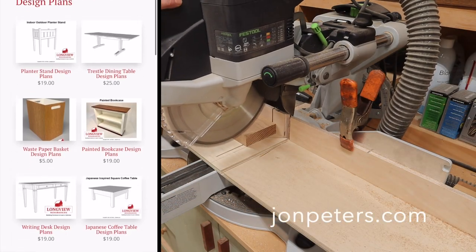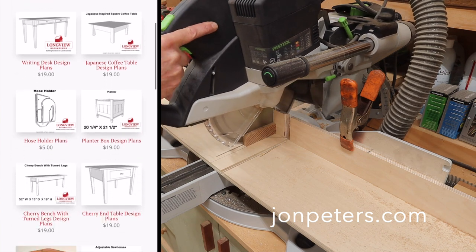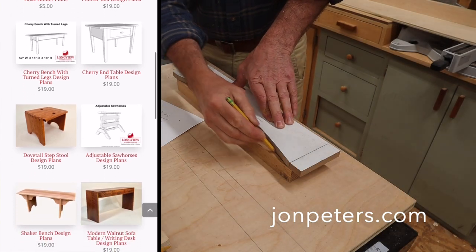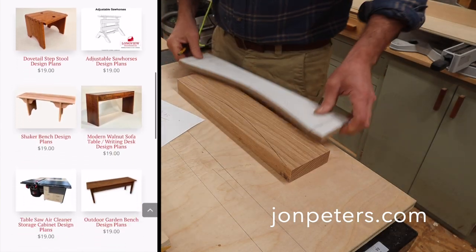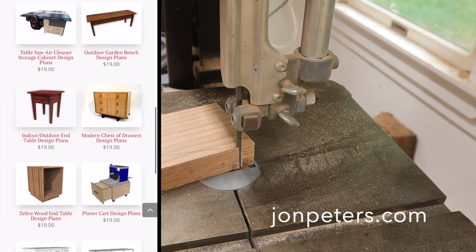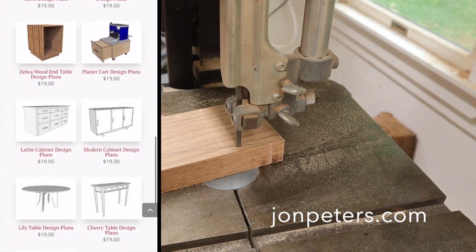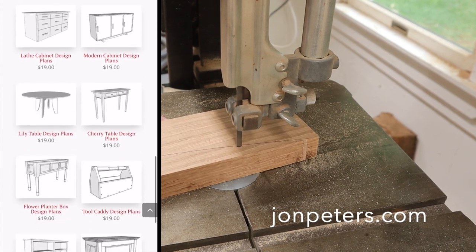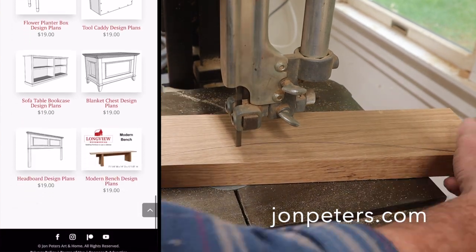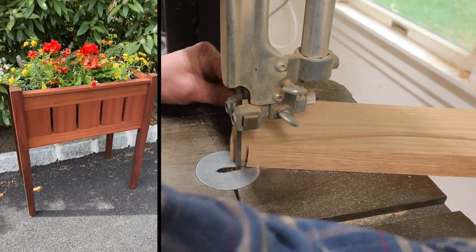I want to remind everyone of the woodworking project plans available on my website. I just added a new one last week — the planter stand. It's a really fun project, and I think it's a great time of the year to build something like that. The plans all have free video tutorials designed to help guide you through the project right here on YouTube. Click on the link in the description below and let me help you with your next woodworking project.